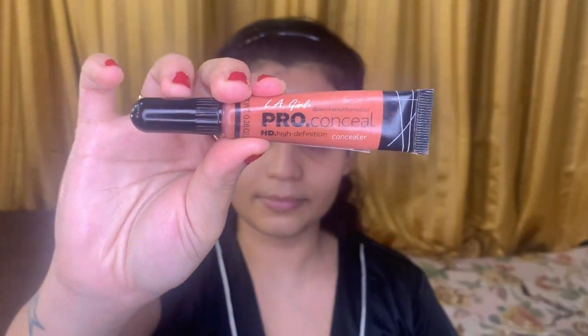I have already cleansed, toned and moisturized my face — the link of which I have provided in the description box. Here I am using a few drops of Nykaa's argan oil to prime my face. To color correct, I am using Pro Conceal concealer from L.A. Girl in orange shade to lighten the dark areas on my face, and blending it out with a damp beauty sponge.